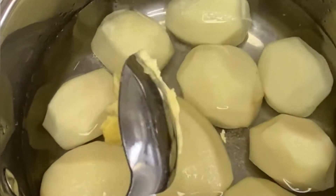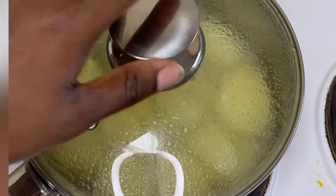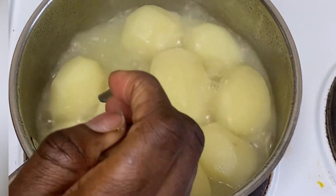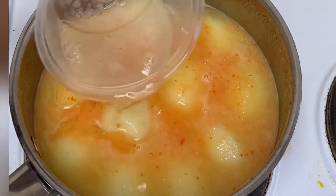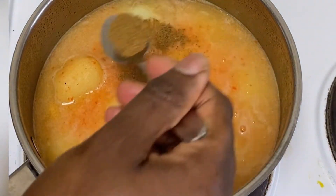Next I'll be adding about half a teaspoon of butter — I like adding this to my potatoes when cooking; you can use oil as well. They've been cooking for about 10 to 15 minutes. I came back to check on them with a fork and they're almost halfway done, so next I added my blended pepper and onion mix. I'm using scotch bonnet pepper and onion.